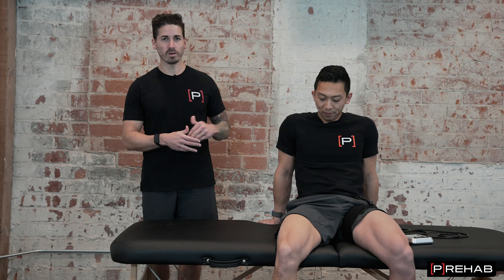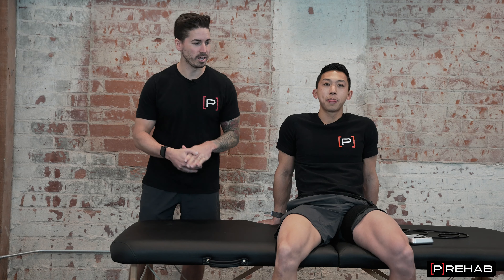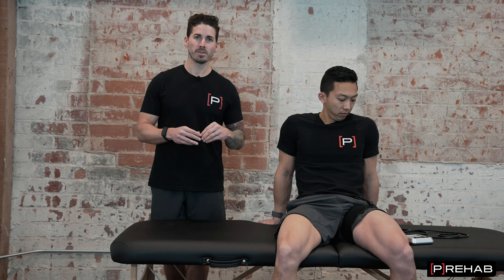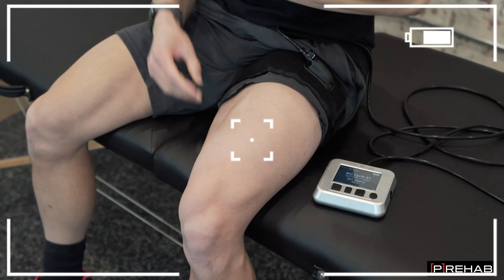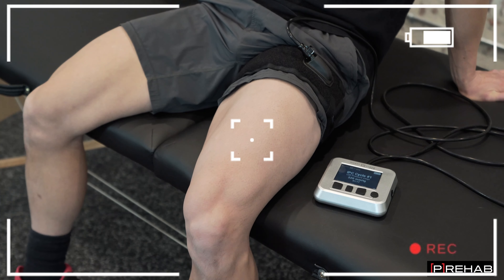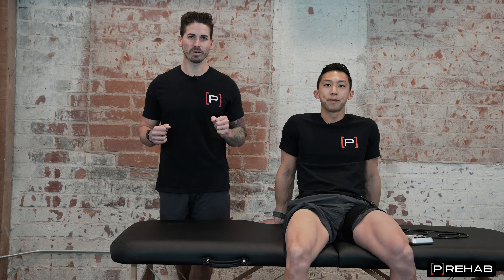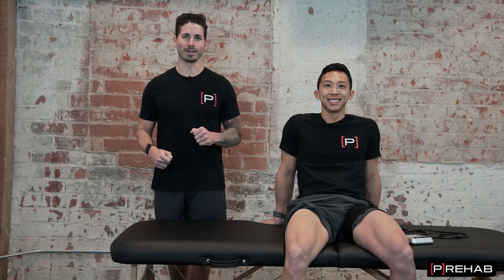Mike right now is going through an IPC cycle — the cuff is pumped up all the way to 100%. We have the SmartCuffs Pro version, so using the cord we can measure LOP in any position and monitor the pressure the entire time. You'll notice on the other camera angle that his quad is just getting engorged with blood. We're going to dive into common lower body injuries and how you can use BFR to accelerate your recovery with rehab exercises.